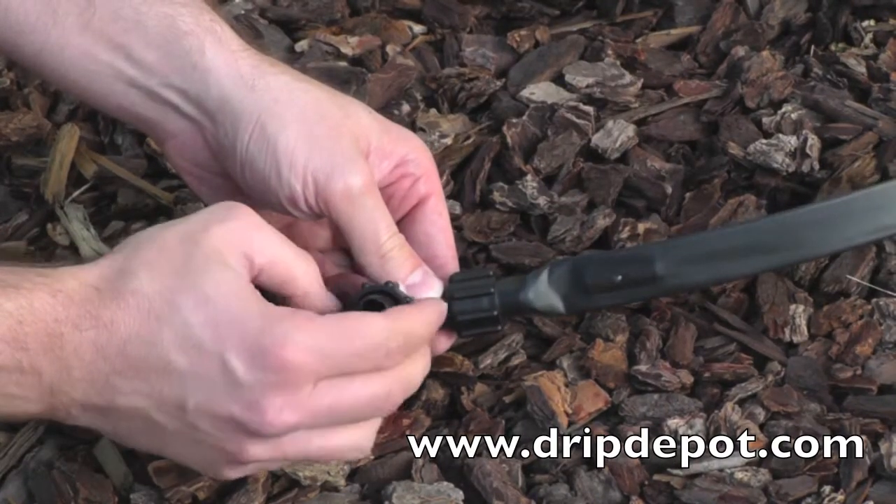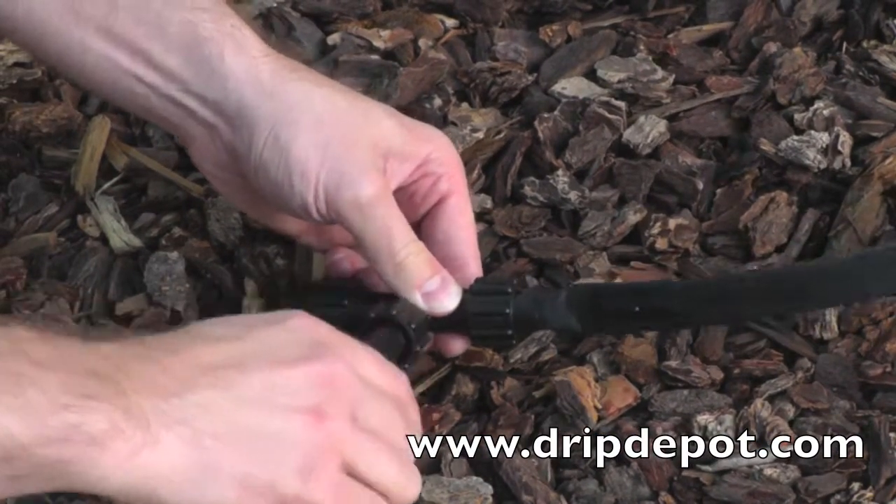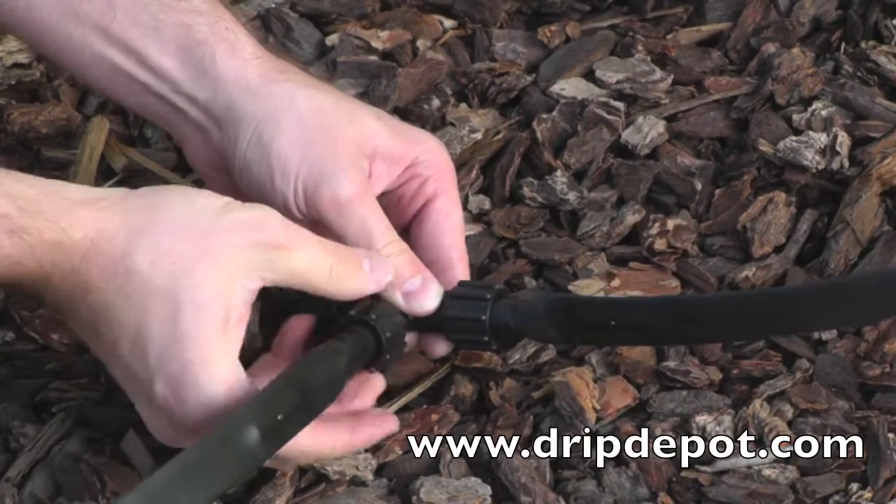The biggest advantage of using Permalock fittings is that they are reusable. Unlike barbed or compression fittings, which are a one-time use fitting, Permalock fittings can be used over and over if need be.